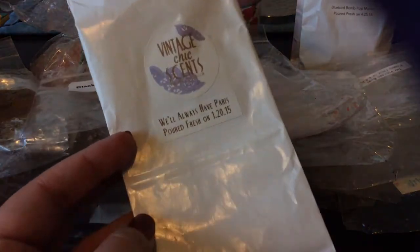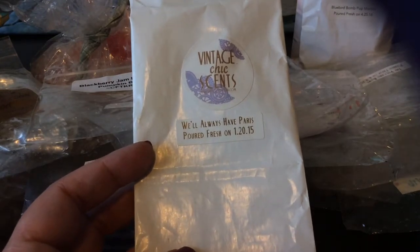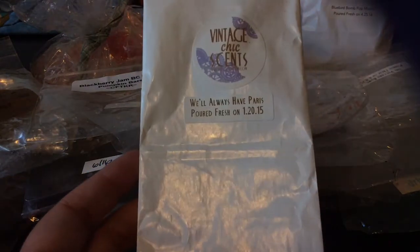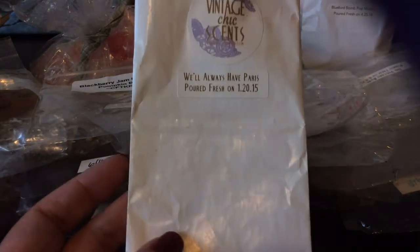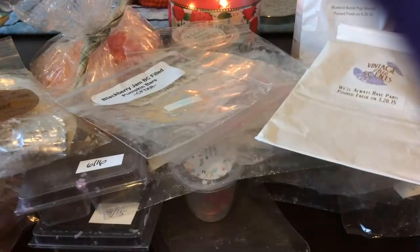I finished a bag from Vintage Chic Scents in We'll Always Have Paris — this is an exclusive blend but it's fruity. I want to say it has pomegranate in it but I think it has other stuff as well. This is like two and a half years old and I've just been slowly melting it over the years, but I do really like that scent — it's something I would buy from her again.